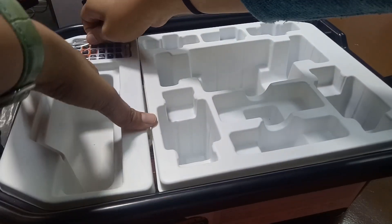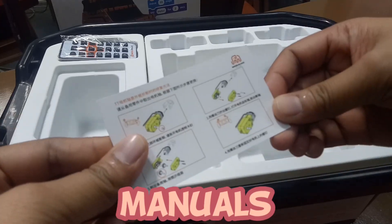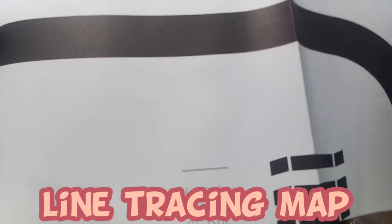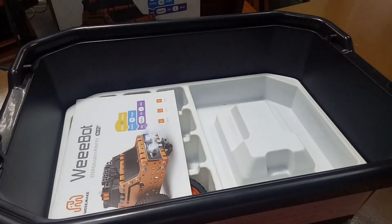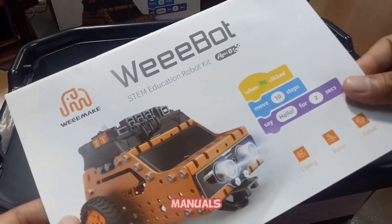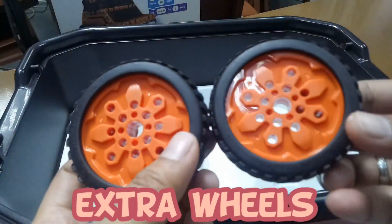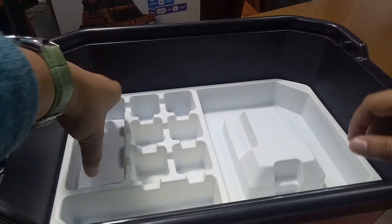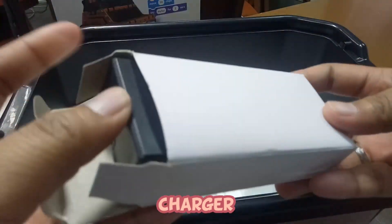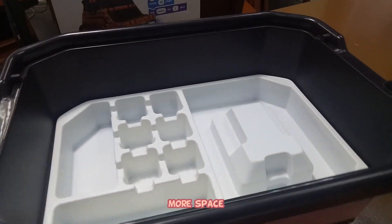Next, we have the manual for attaching the motors of the robot. Next, we have the line following map, which is different from the line following map of the Wiboot Mini. Next, we have the remote control. Next, it's the manual if you want to build the Wiboot Jeep. And then another tire — a total of four wheels with tires. And the last one, we have the charger for the battery. As you can see, it has a lot of spaces — that's the purpose of the utility box.